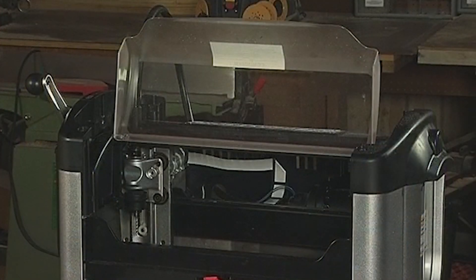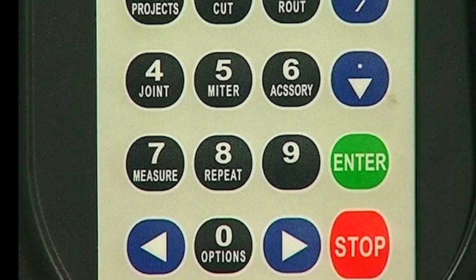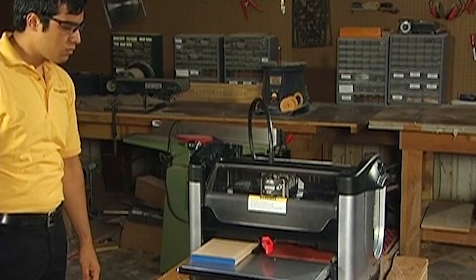If desired, the machine can be restarted by closing the safety cover and pressing the enter button. The machine will resume carving at the position where it was stopped, even if you have moved the cutting spindle to a different location.